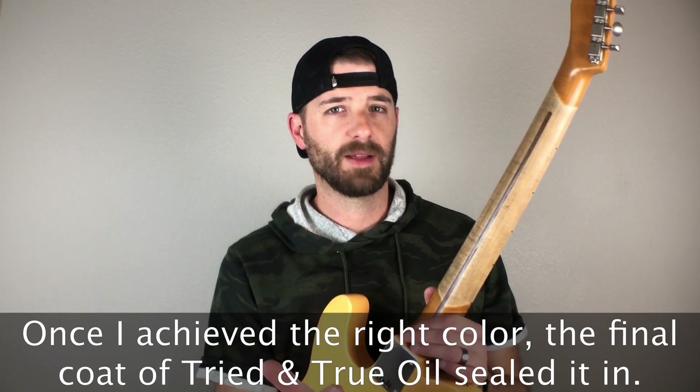Let me touch on something upfront that I didn't cover at the end of the last clip. Spoiler alert: I used Tried and True oil, which I got from Stuart McDonald, on the back of the neck. It gives a nice satin, pretty much bare wood finish. After what I thought was the final coloring, I wanted it a little darker, so while the oil was slightly tacky I added graphite — pencil lead — smeared it on, worked it in, and went over it with steel wool. That gave it a grayish look. I don't have detailed video of that; it was trial and error, but I hope you get something useful out of this.